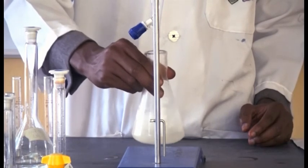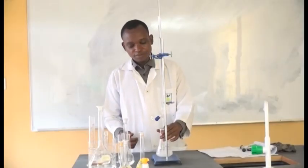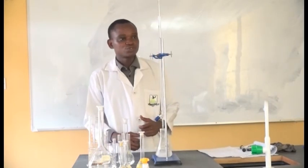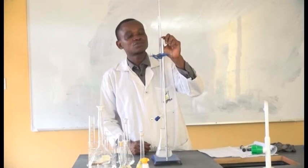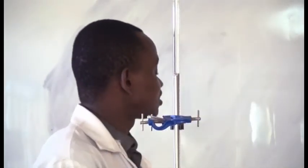Continue until you have a clear solution, then stop. At this point, the reaction has taken place. Note your titer value — go to your burette and take the reading. The titer value is 16 cm³.